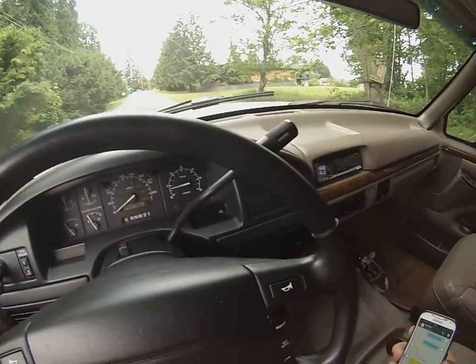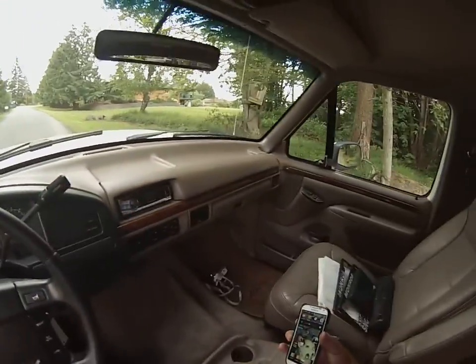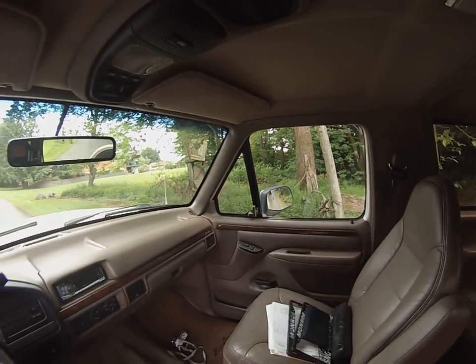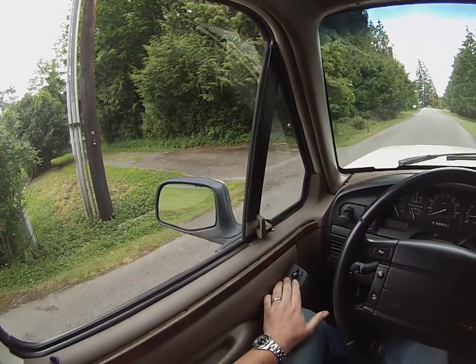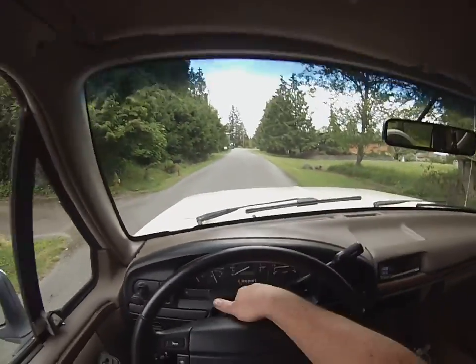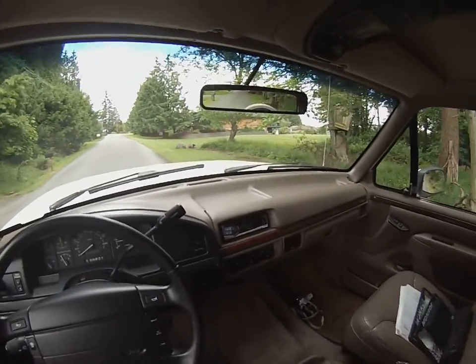E-brake light, pop the brake off — all that stuff works. Power windows, power door locks with really nice fast motors that have been replaced. Power mirrors, all that stuff is working. We'll go ahead and turn the four-way flashers off and start hitting the road.